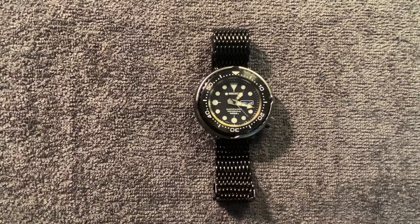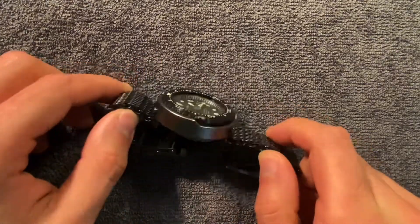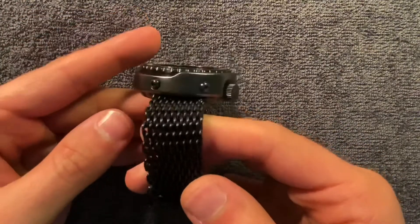But recently I managed to get a Tuna in with the shark mesh. Shark mesh has never been something I've tried on a Tuna. I've tried it a lot on Omegas, especially on a Ploprof and on Planet Oceans — I've bought the Omega shark mesh — but I've never tried one aftermarket on a Tuna.